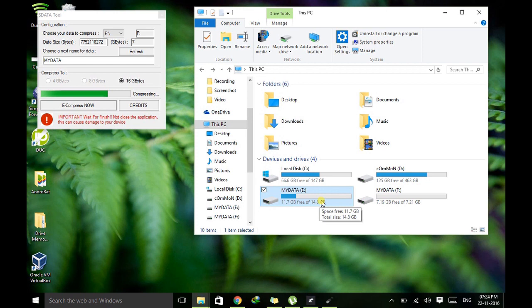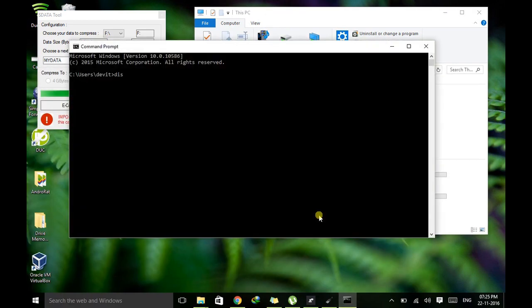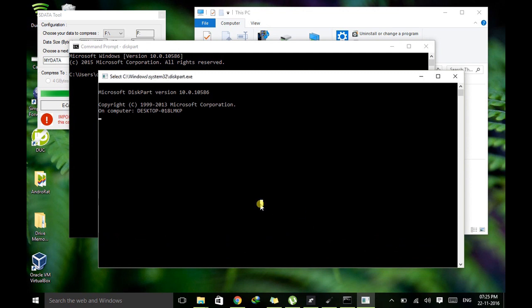I'm also going to show you how to find the original capacity of this disk. This process is going on in my F drive, being extended to 16GB. Meanwhile, we will see how to find the original capacity. I've already told you the original capacity of this disk is just 1GB, but it's showing 14.8GB. To find the original capacity, go to Command Prompt, hit Enter, then type 'diskpart'. Diskpart is the command line utility used for disk partitions.